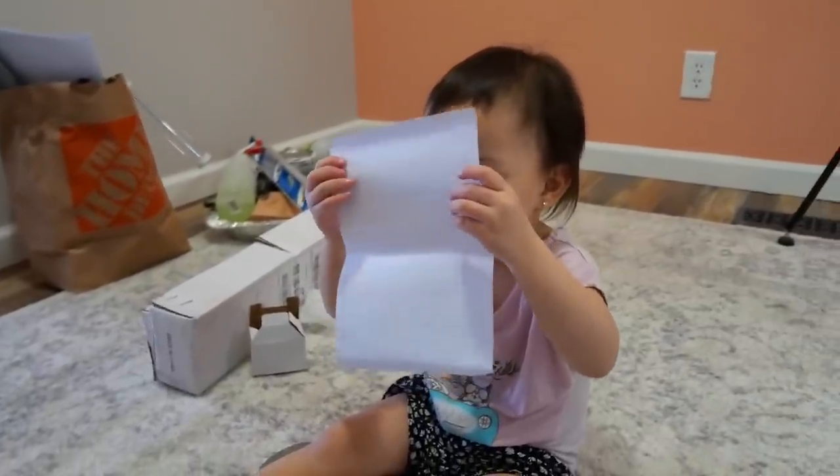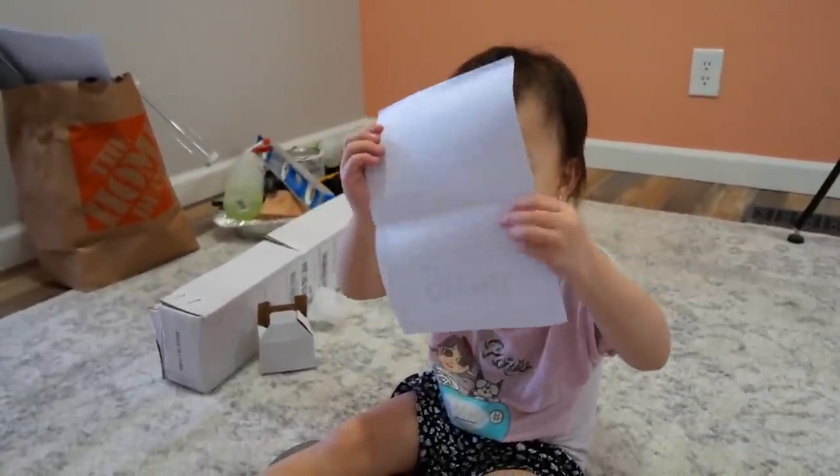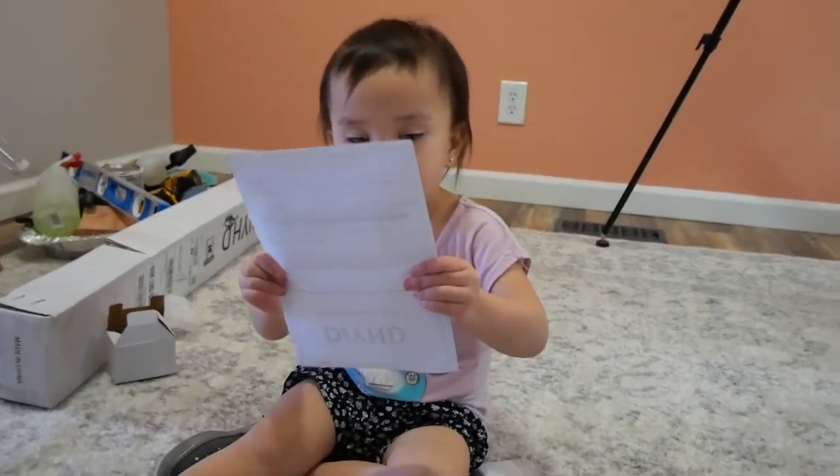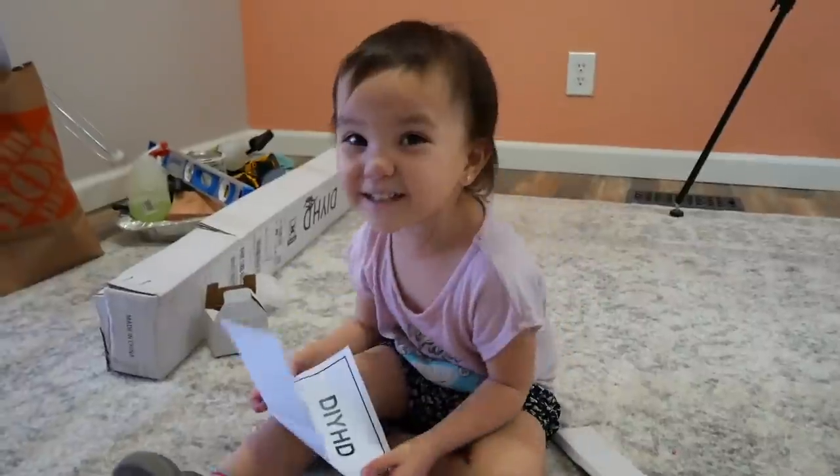Is it for DIY? Yeah. Are the instructions for DIY? Yeah. What are we gonna DIY today, Lonnie? My new room! Woo!